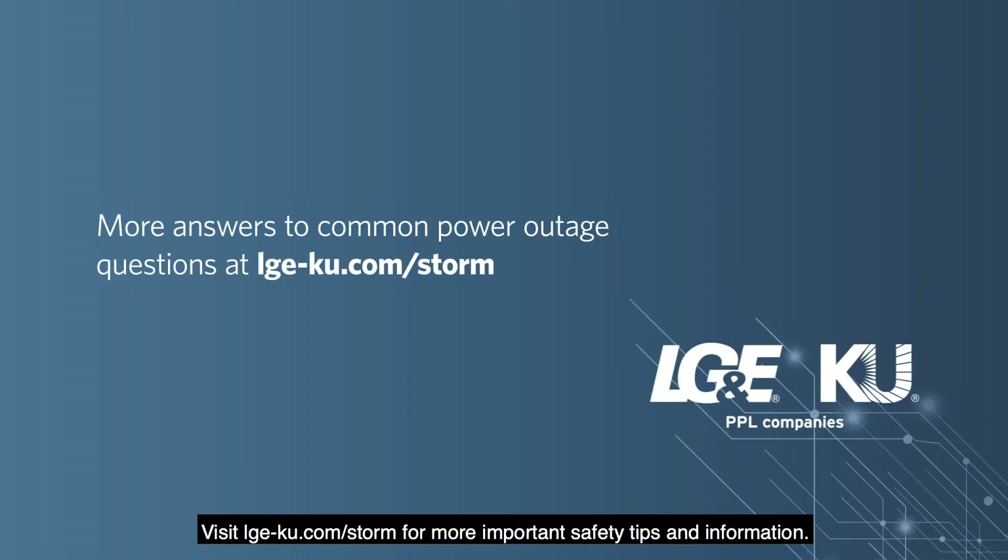Visit lge-ku.com/storm for more important safety tips and information.